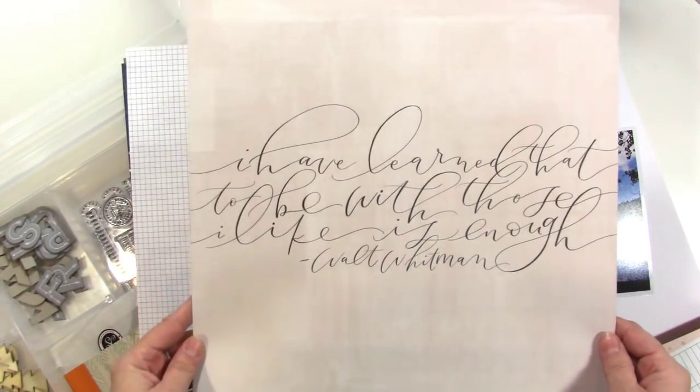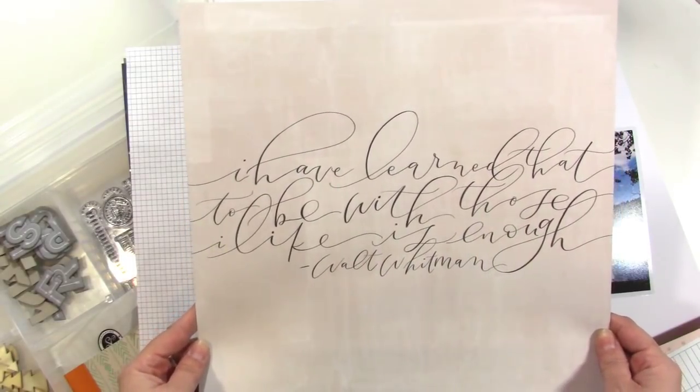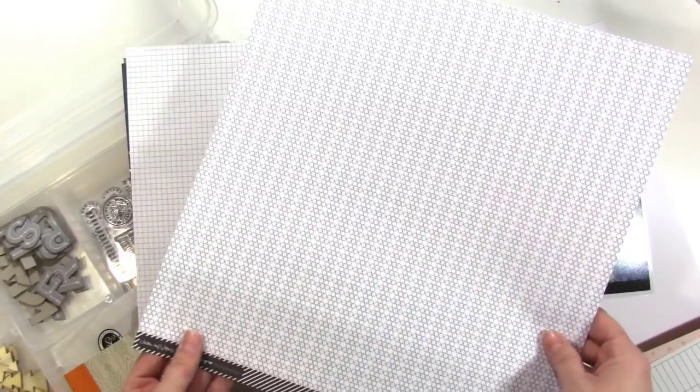I love this one. It says 'I have learned that to be with those I like is enough.' So true. So cute. I love that paper. The back I don't care about — this side is so much, I love it so much.